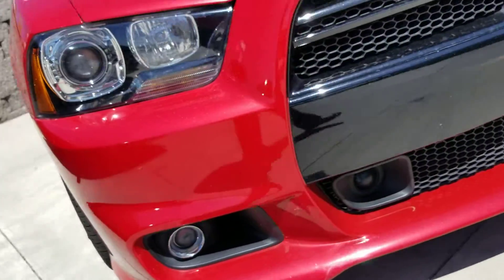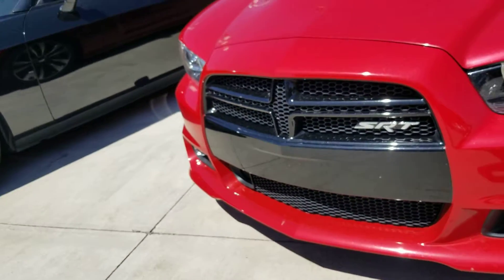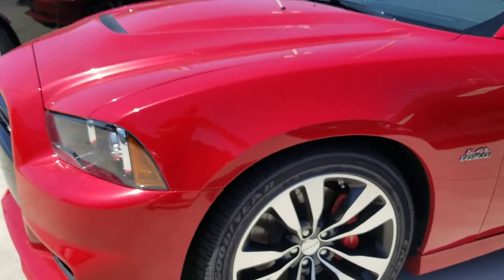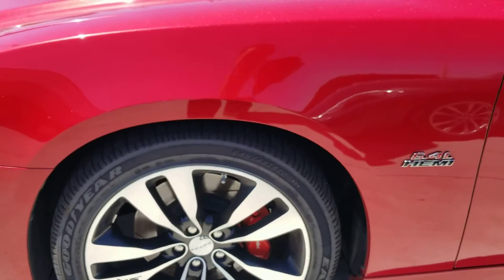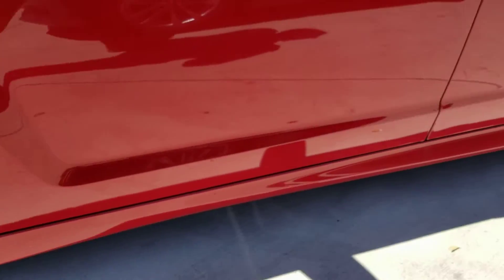No scuffs, and it doesn't look like there's any curbing underneath on the fascia. You can see the adaptive cruise control, the SRT, and the jeweled headlamps. Tires are in really great shape. It does have the Brembos in the front as well as the rear.